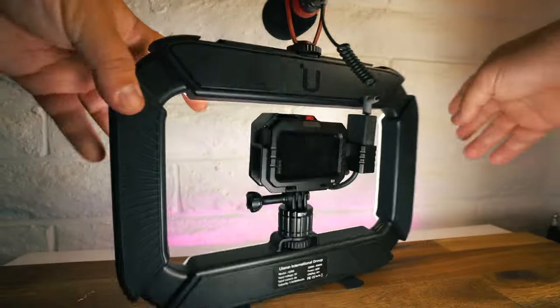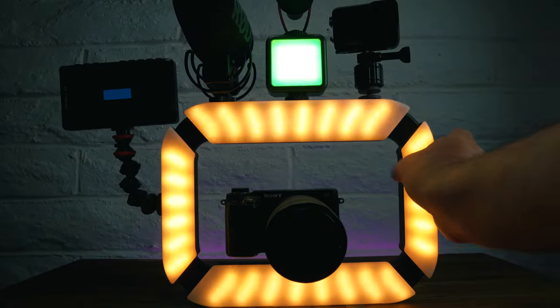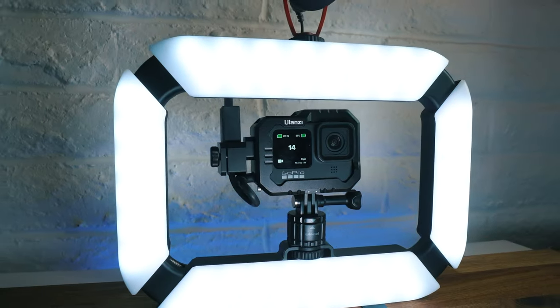Are you thinking about getting a ring light for your setup? Well, you should probably consider something like this. This thing is full of features, so let's get into it.